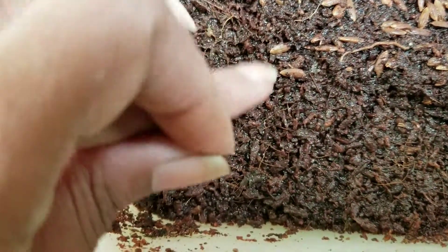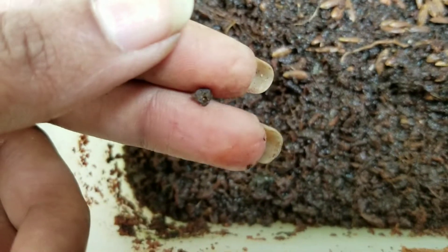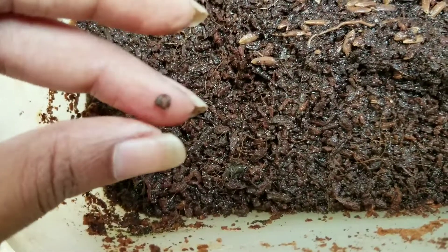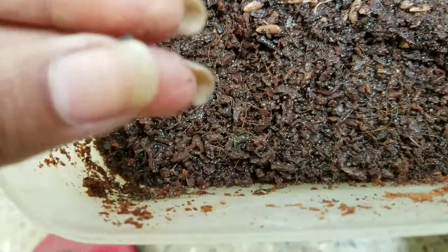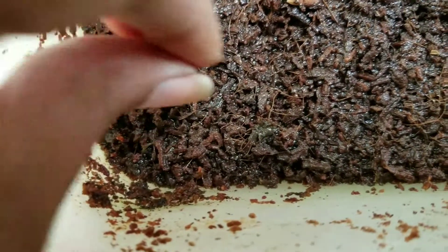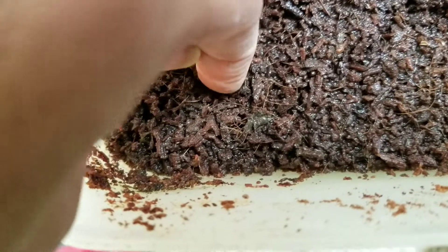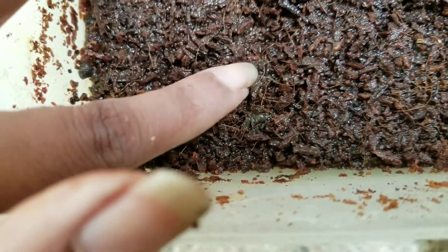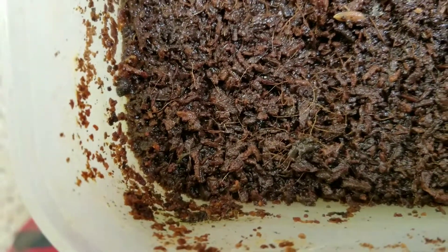This is just moist — actually wet — coco peat. As everybody knows, banana plants like a lot of moisture, so it's okay even if it's a wet base for sowing your seeds. This is the best seed out of everything, which I thought I would try and plant. It's really sticky.